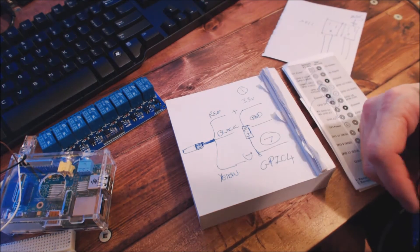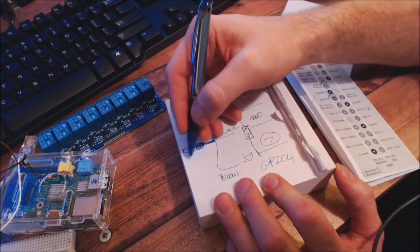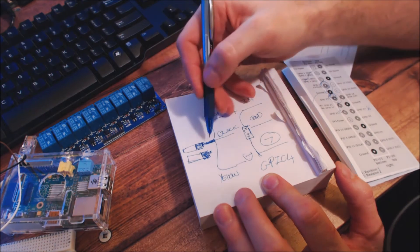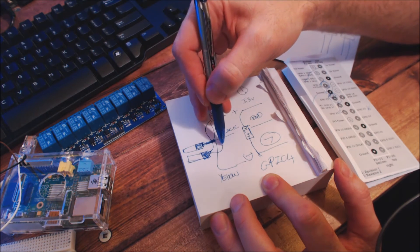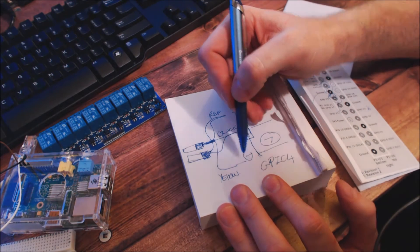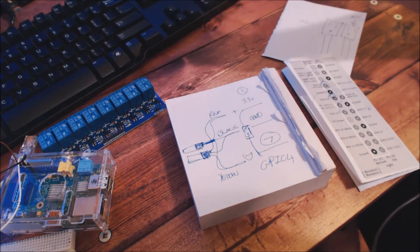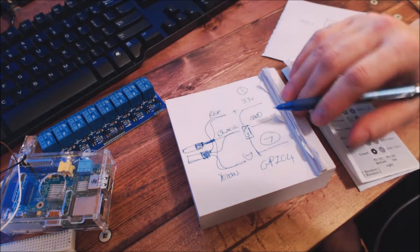For a second temperature sensor, it's simple: the red wire goes straight on top of the other red, the black on top of the other black, and the digital input wire exactly the same — straight on top of that one. You keep the same resistor bridging across; you don't need to add an additional resistor. This setup actually caters for running up to ten sensors.